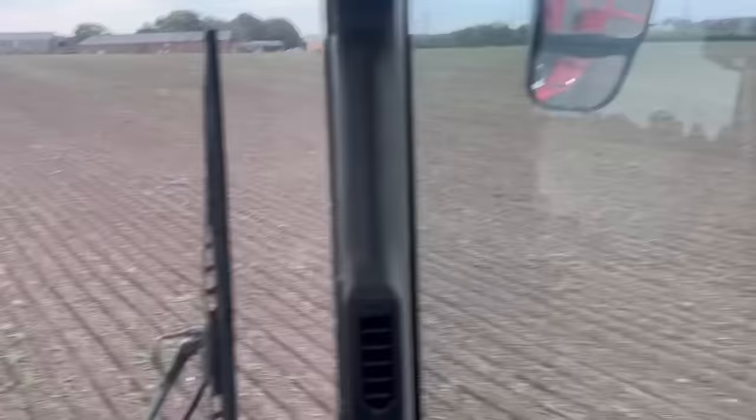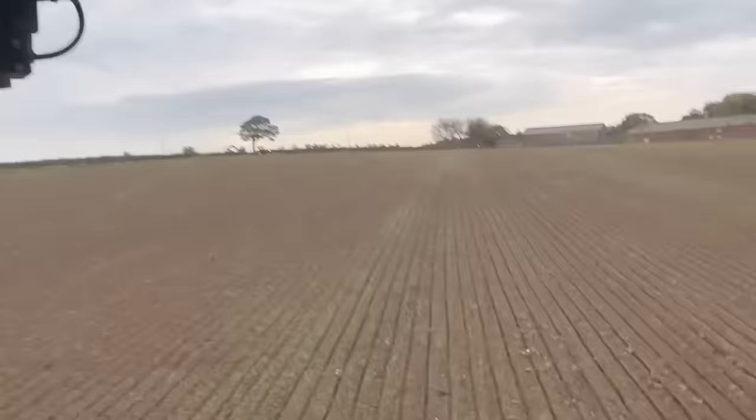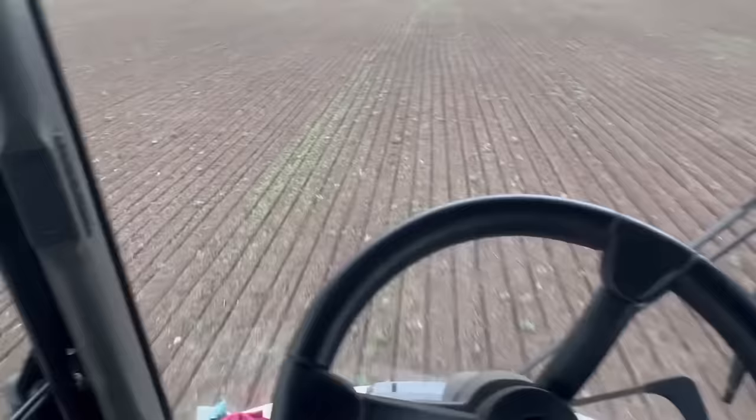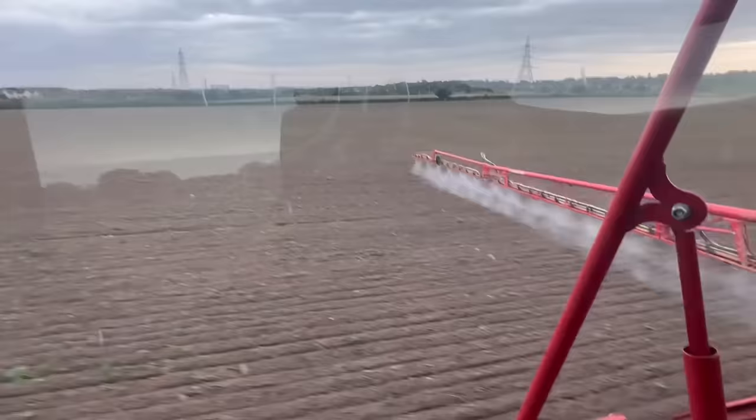I feel a bit better this afternoon now I'm at this field that was drilled the day before yesterday. There's Adam coming back. It looks good - it's quite dry, there's wheat in the ground, the spray's going on nicely. I'm quite happy that this has gone in in decent conditions to be fair. It did start spitting when he arrived at the field but it's not now.